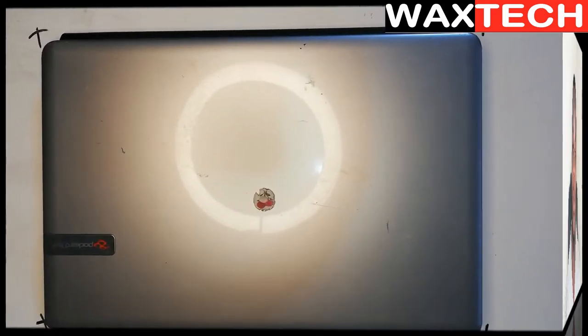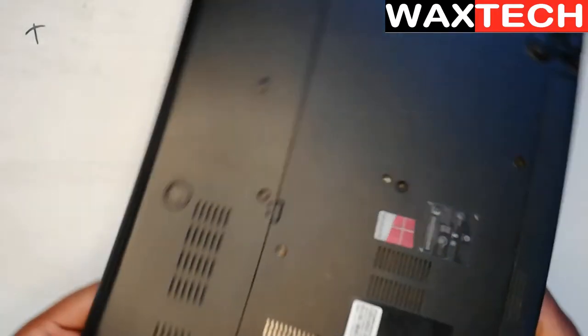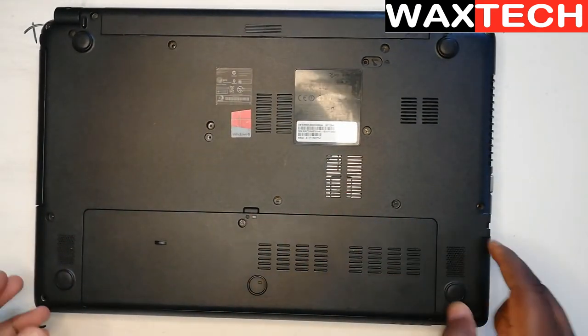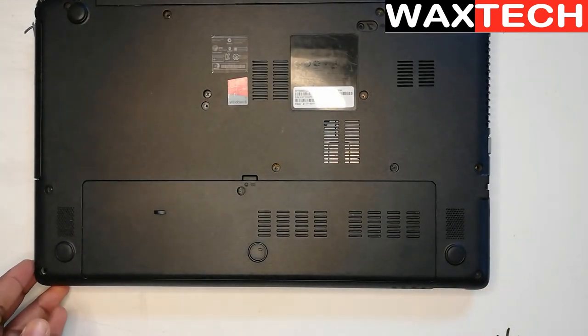So you can just go and look for a SATA to USB cable. This is all you need to be able to recover your data from your dead laptop, and also you need a screwdriver. Let's go into the details. So now let's open our laptop — you go to the back. This partition here is where our hard drive is. We are going to remove our hard drive and try to connect it to another working computer so that we can retrieve our data from this dead laptop.